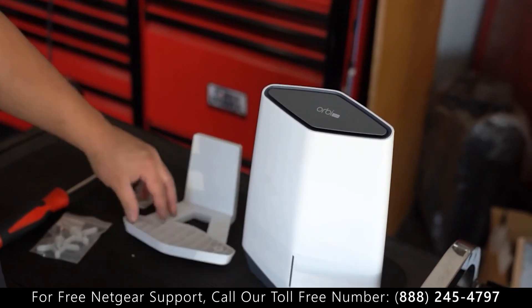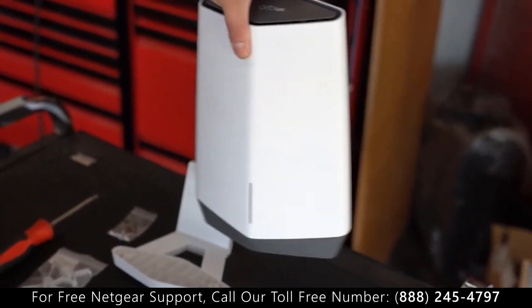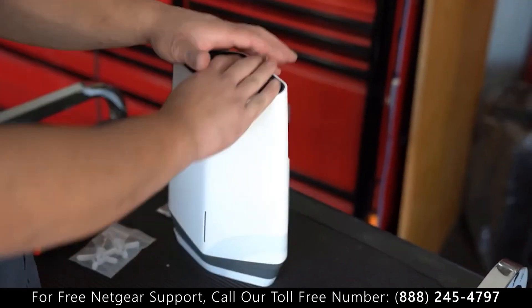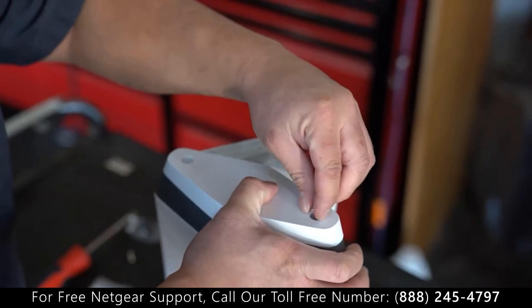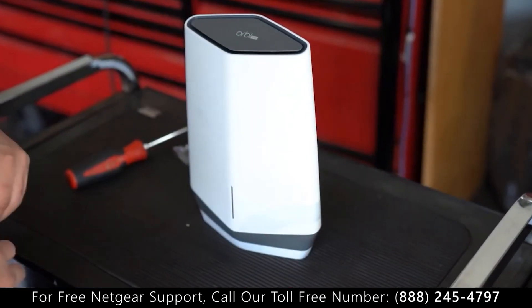Alright, we got the Orbi Pro satellite here with the wall mount and a couple of hardware screws. It goes on top of the wall mount like this, and it attaches along to it with a couple of screws. There you go — ready for the wall.